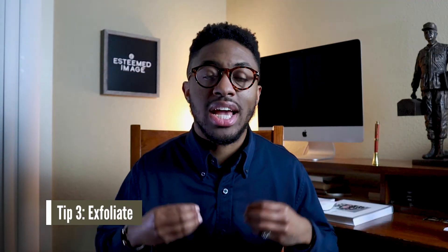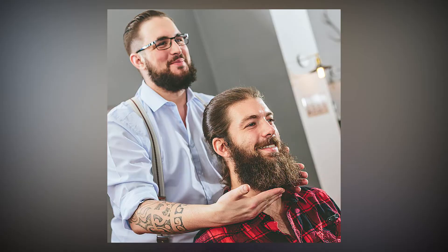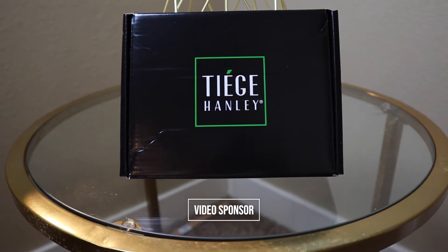Tip number three is to exfoliate both your face and your beard. Even though your beard is a part of your face, a lot of times we tend not to do what we need to do to take care of it properly. You have to remember that even though you have a beard — whether it be a short beard or a big burly beard — you have skin under there that needs to be taken care of. If you exfoliate your face and your skin, it's going to help keep your skin clean and prevent breakouts. One of the things I would suggest is checking out our video sponsor for today, Tiege Hanley.